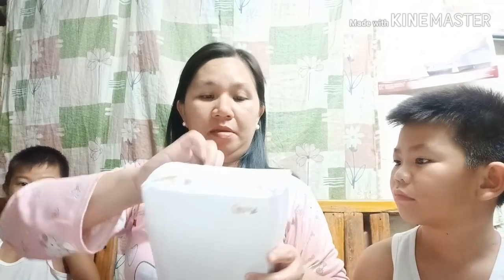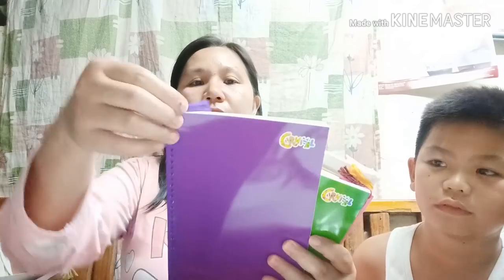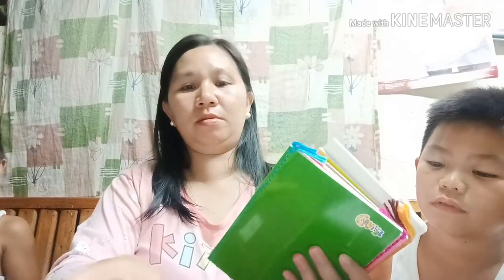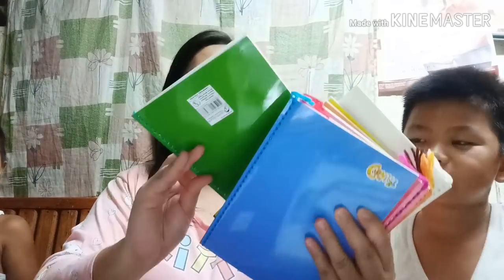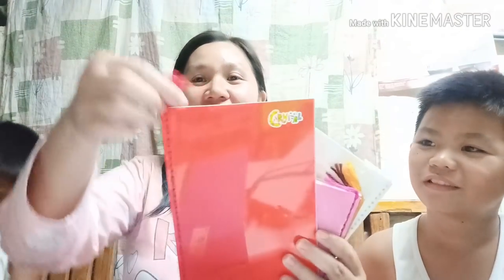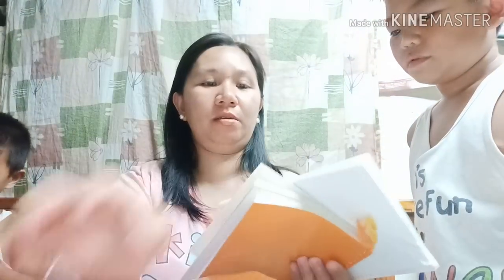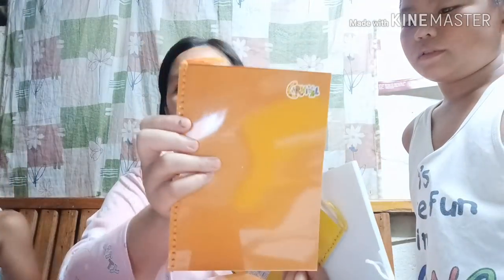Ito yung ating notebook — 13 pesos isa, tahi na rin siya. Meron dalawang klase: P1 at Carnival. Itong P1, ang nasa likod niya ay may multiplication table — may kodigo ang mga bata. 80 leaves siya, katulad ng big notebook kanina.